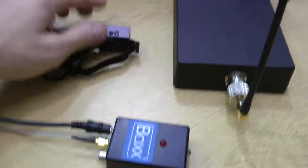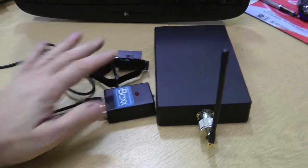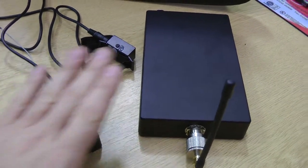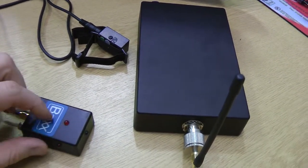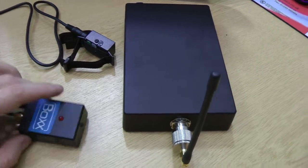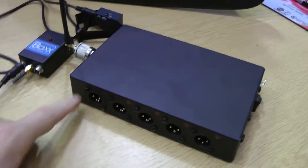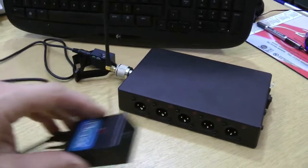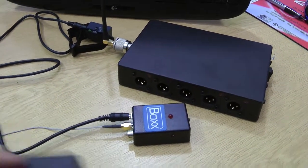That would allow the main unit to be put somewhere out of the way and then just bring the tally light up to where you need it. So that's the general package — five receiver units work with one transmitter. Underneath this sticker you can take it off and there are dip switches that select channels one to five. At the moment this is selected to channel one, so that tally light would activate. You're able to select any one of the five channels under a dip switch.